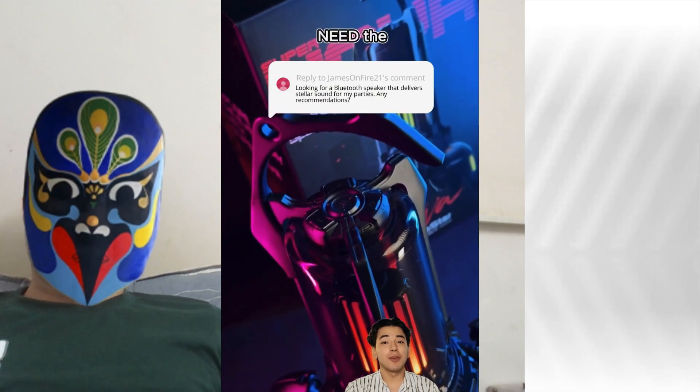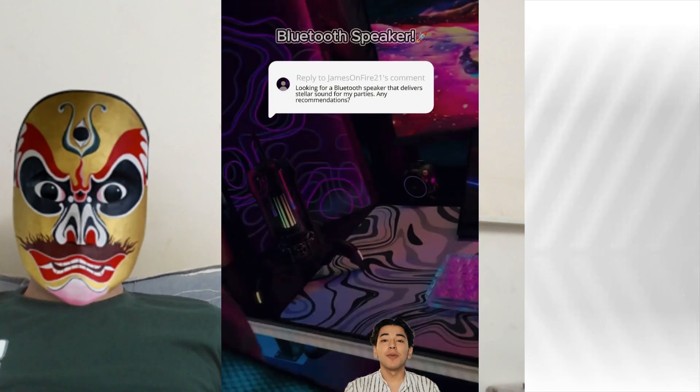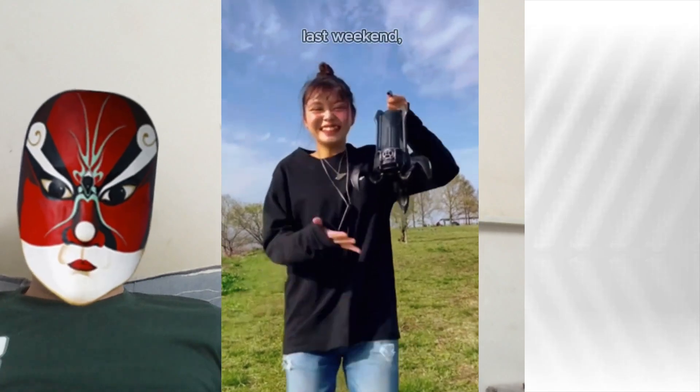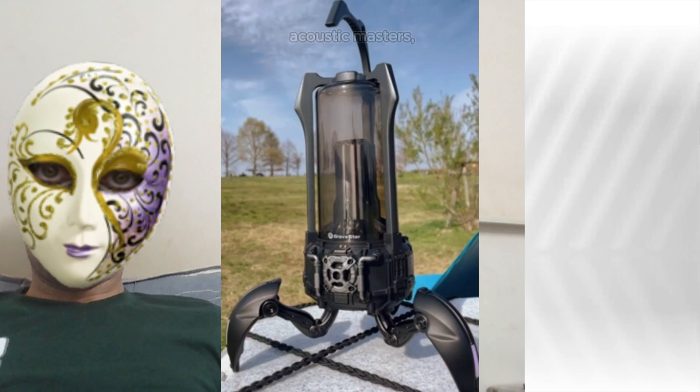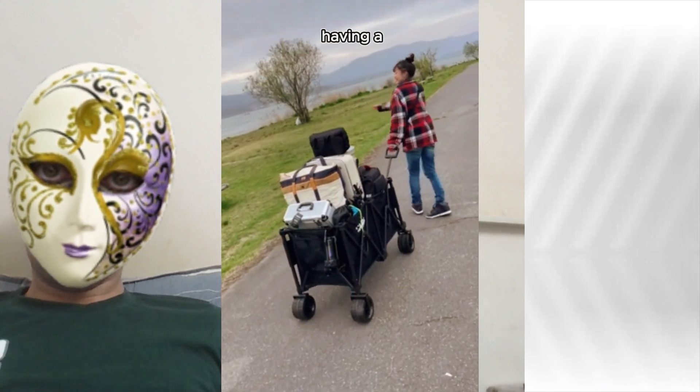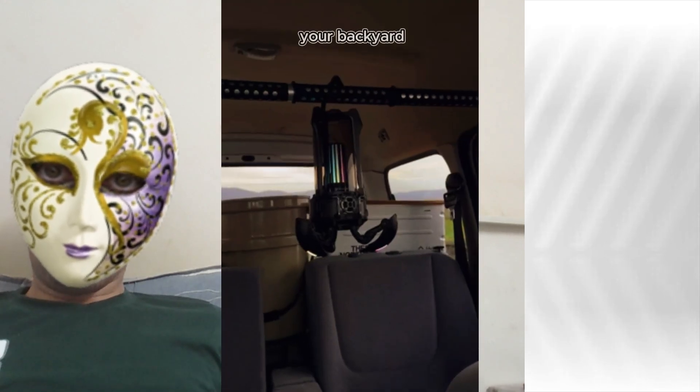Oh my god, you need the Gravistar Supernova Bluetooth speaker. I threw a bash last weekend, and this baby rocked the whole block. Designed by Acoustic Masters, it's like having a mini concert hall in your backyard.